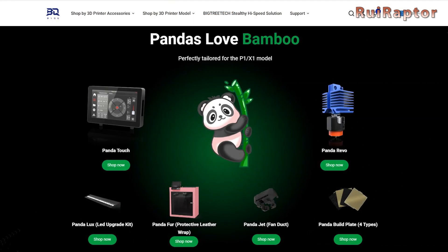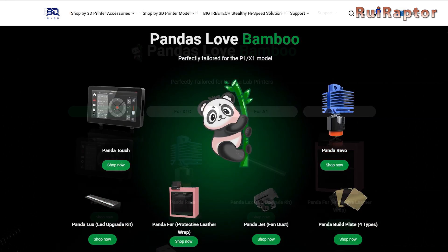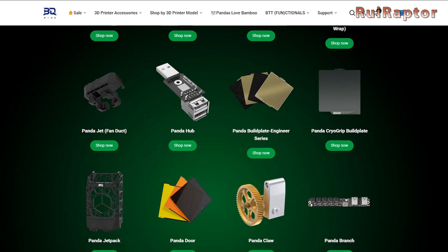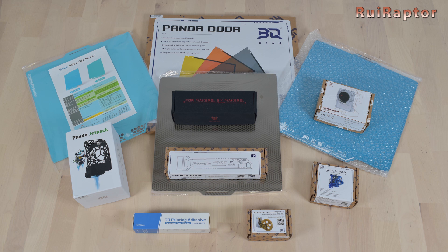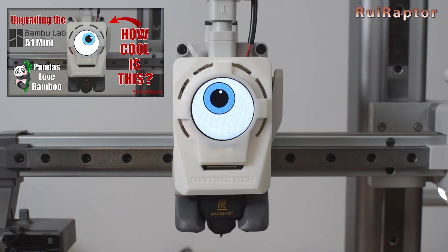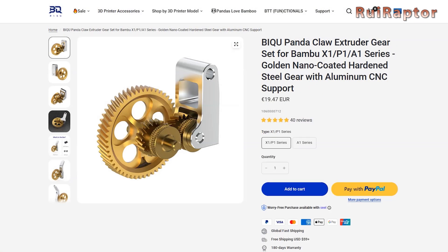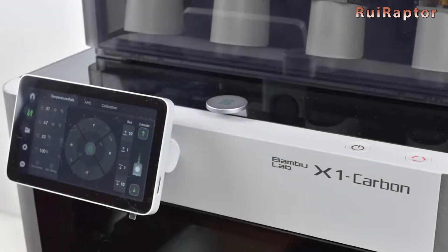Since our video about the upgrades from BigTreeTech for the BambooLab 3D printers — which they call Pandas Love Bamboo — there has been a lot more products being released. It doesn't matter which printer you have from BambooLab because there are upgrades available for them all. We have already published a video about the Gnome display and now we will install and test the Panda Jetpack, the Panda Claw and the Panda Extruder on our BambooLab X1 Carbon.